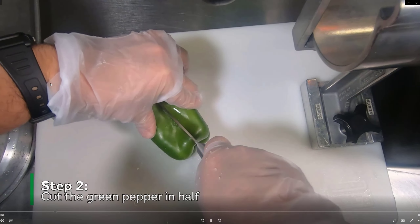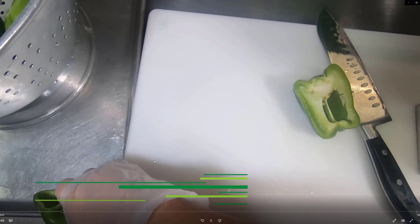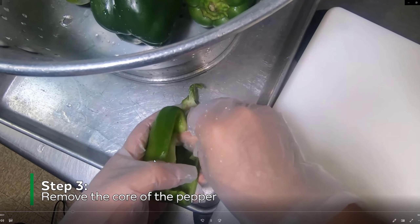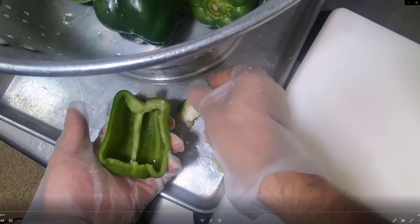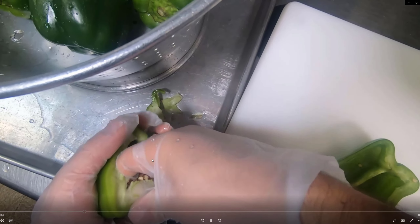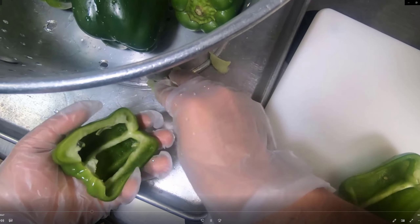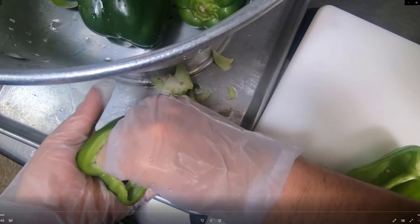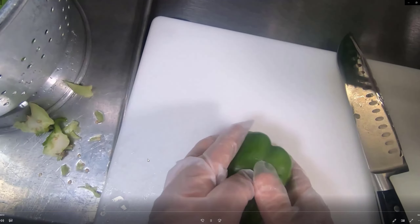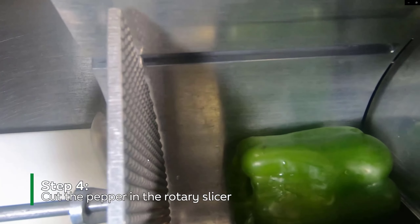The first step is to cut the pepper in half and then core it — remove the seeds and any of the inner parts. A time-saving tip is to place all of that debris onto the baking sheet so you can throw it all away at the end.